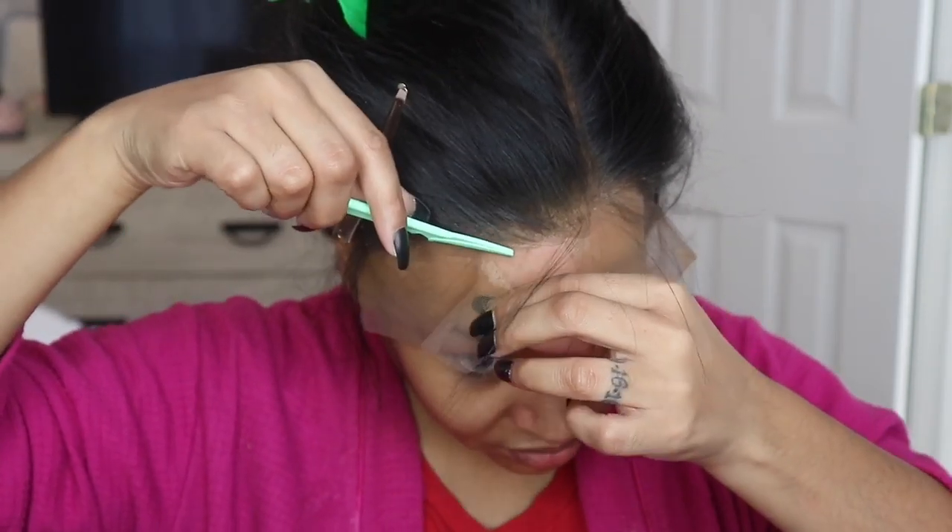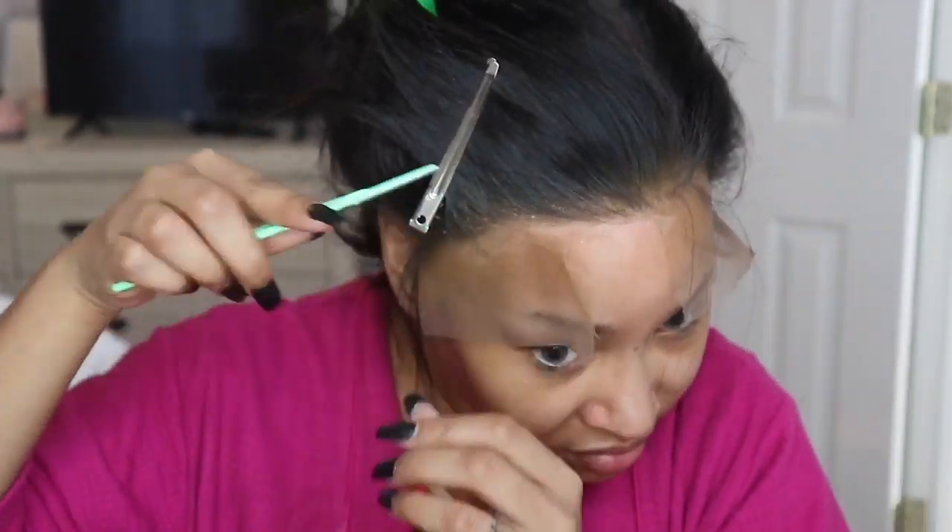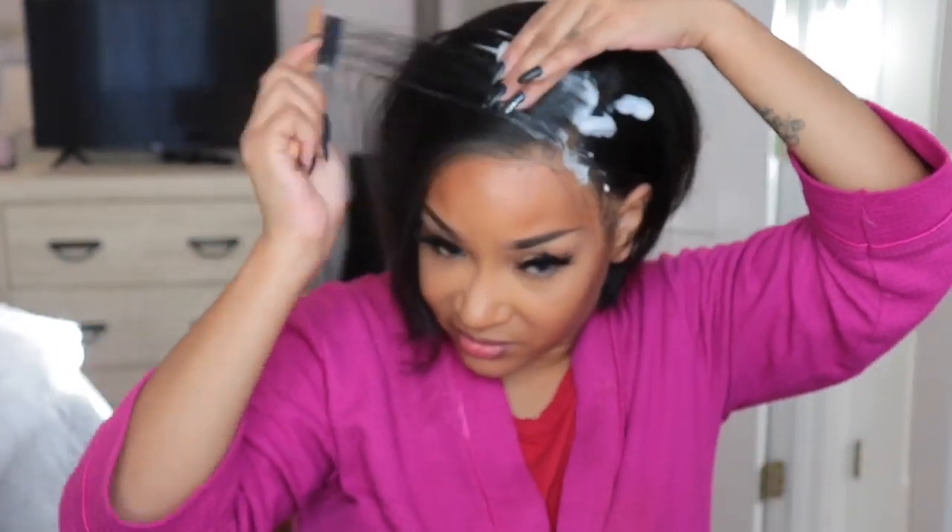Right here I'm using one of those beauty supply store razor blade things to cut the lace. I had some focusing issues and had to get it together a little bit later, but trust me it's gonna come together. Right here I'm using my Lighty Body mousse - I use that to basically mold the wig to how I want it to look.